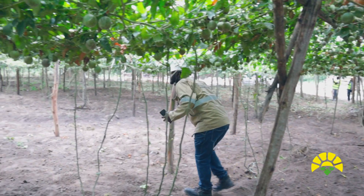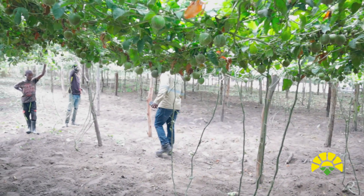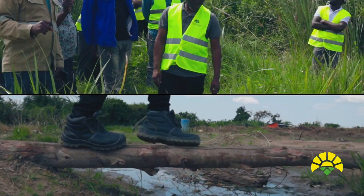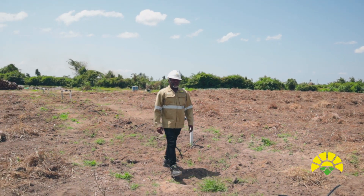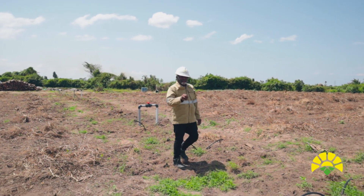In the modern world, farmers are now enhancing their ability to produce through providing artificial irrigation. Irrigation is the method of providing water to crops by pumping water from water sources like rivers, lakes, swamps, or even boreholes. What you see here is a set of valves that have been set for the weather sprays. Here we are always irrigating the crops at the roots.